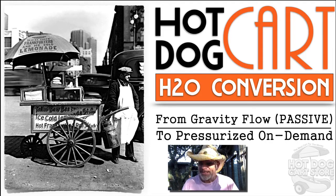As states have recently been updating their codes on hot dog carts, food carts, and catering carts, many vendors have had to upgrade their water systems from the gravity flow to the more reliable and constant pressurized on-demand systems.